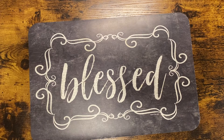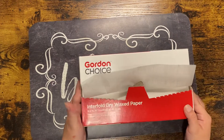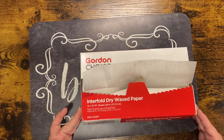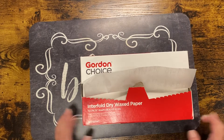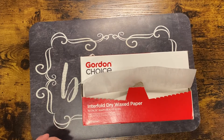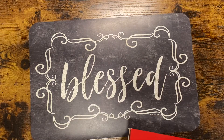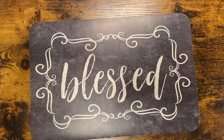I also purchased a box of wax paper — it's usually bought for food, but I purchased it to put between my coloring sheets. It was a really cheap alternative and it's working out nicely. You can cut the sheets down, or I just fold them over and paper-clip them.